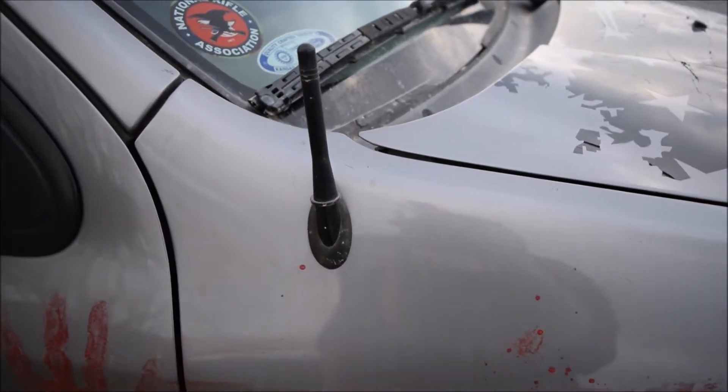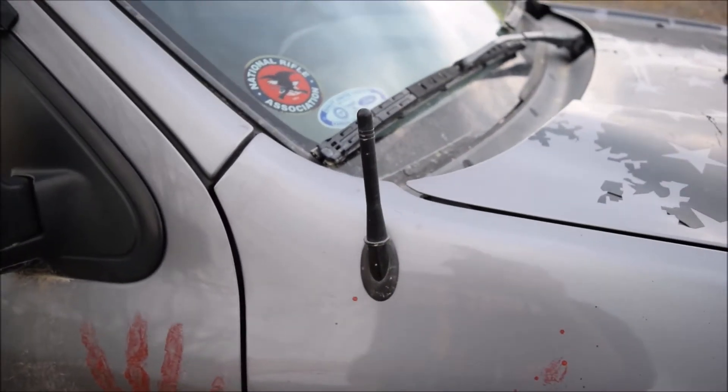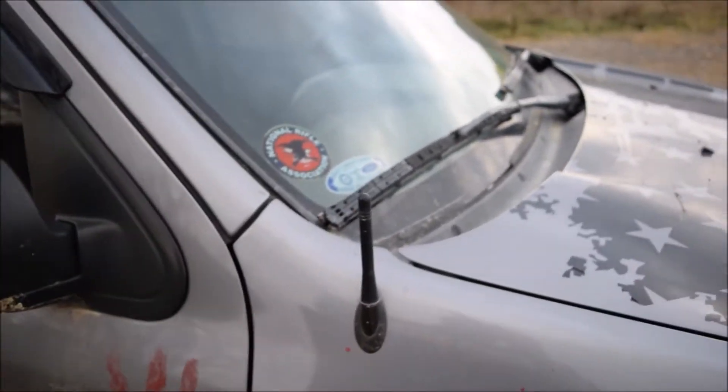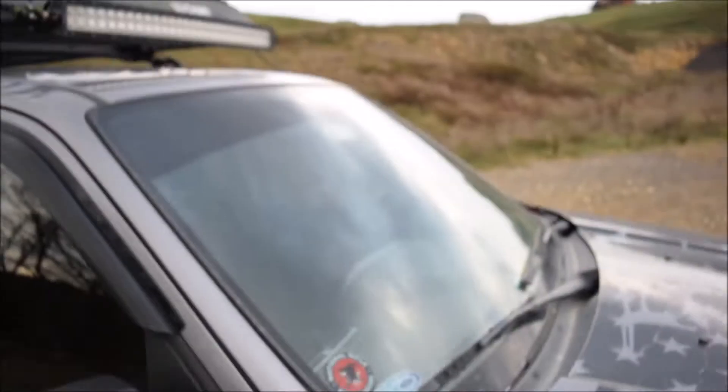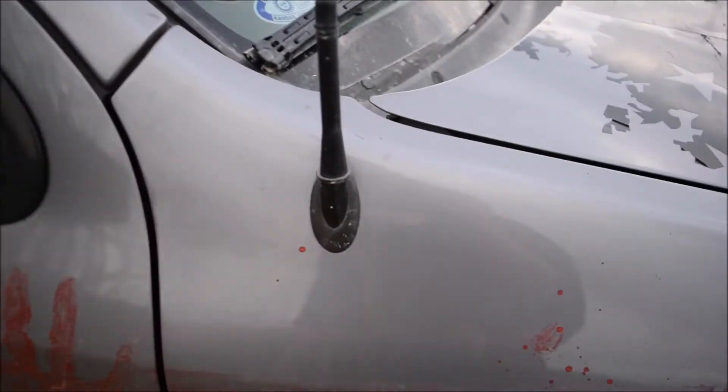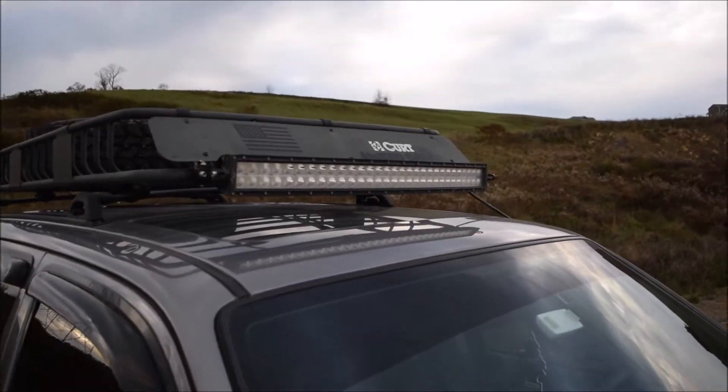A very tiny little mod is I just got a shorty antenna — it cleans up the look a little bit. It's not a crazy long floppy antenna anymore. The old antenna would reach all the way up to my roof rack, so I'm glad I switched that out.